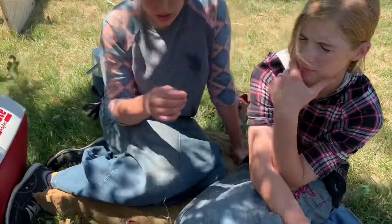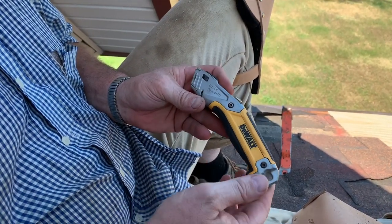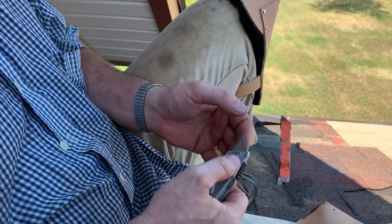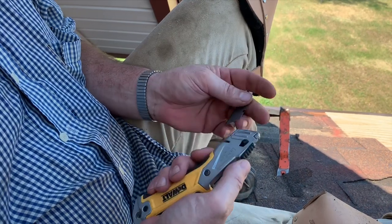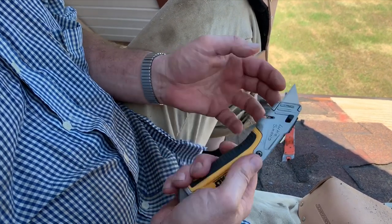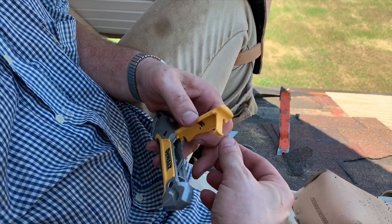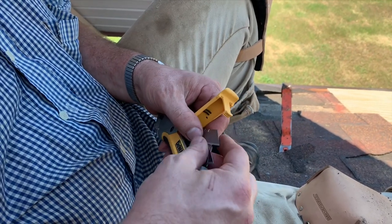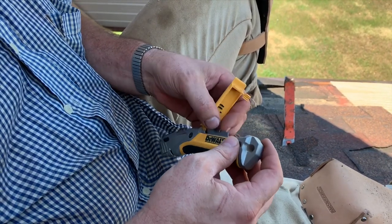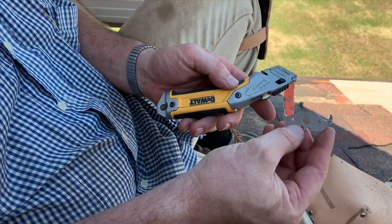Thank you, Lord, for this day, for this food. Thank you for your goodness. In Jesus' name, amen. A good utility knife is worth a lot of money — this Dewalt was about $12 or $14. A straight edge blade is not going to do you any good on shingles. Back in the old days we used ones where you had to take a screw and all that — do yourself a favor and put that in your wife's little toolbox. On a roof, you want to use what they call an eagle talon or a hook blade.